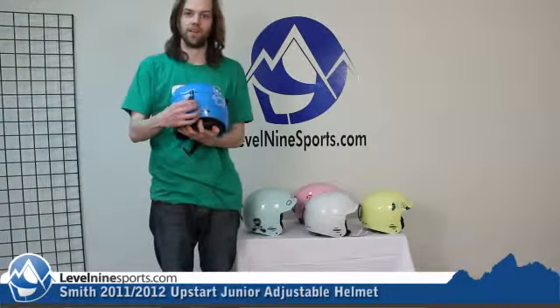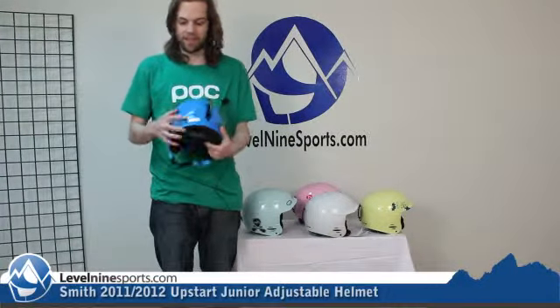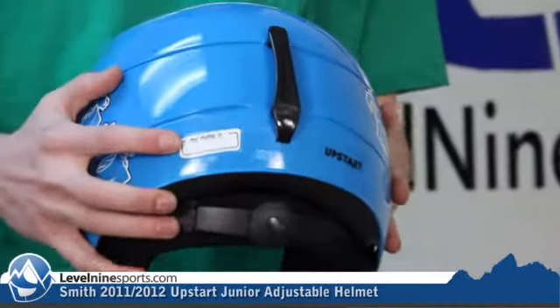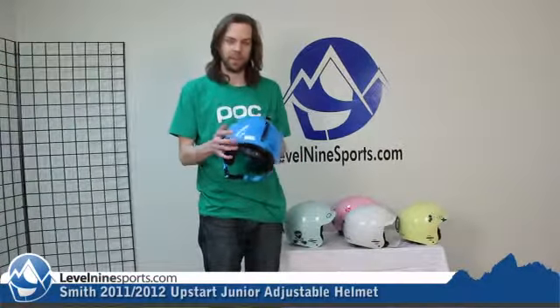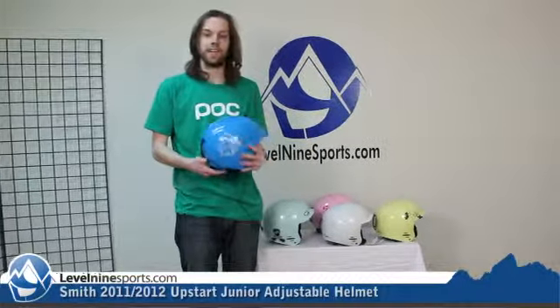They have a removable goggle clip that'll keep your kid's goggles on their head, and they even have a name tag, so if you have multiple kids or you have kids in ski school and you don't want to get their helmets lost or mixed up with another kid's helmet, it comes with a name tag included. These are really nice helmets.